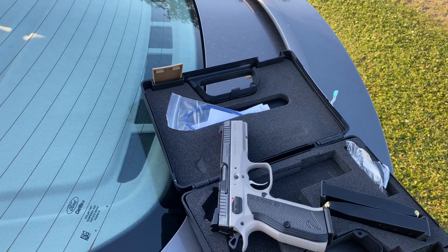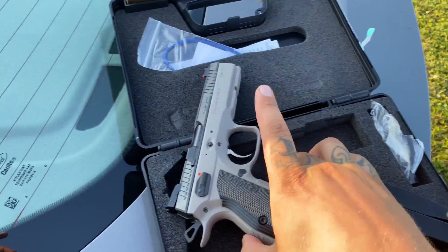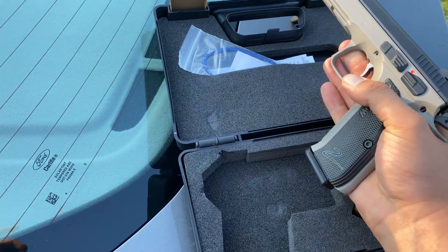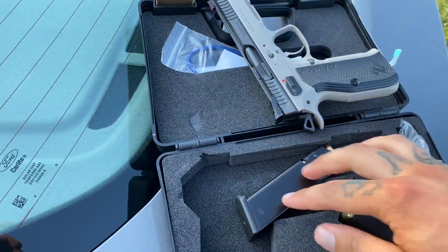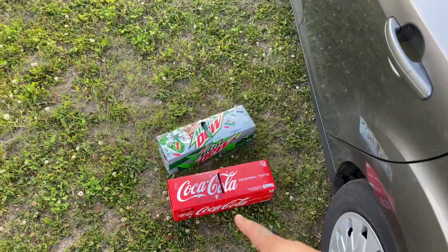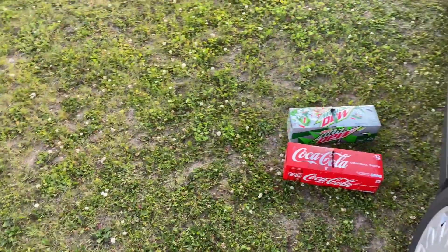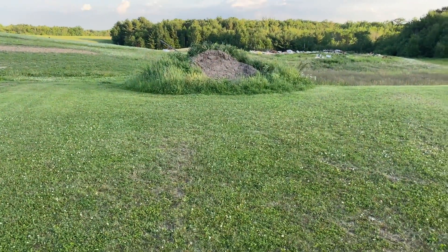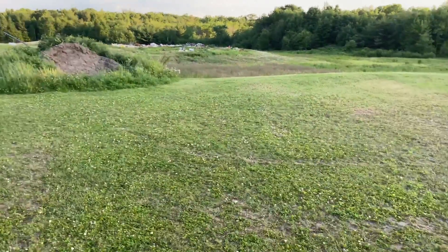I've already got three clips loaded — one is in here now. The nice thing is the clip release actually stands out. I have about 24 cans of soda — I don't actually drink pop, but I'm gonna shoot them. I'm gonna put them up against that dirt there and stand back here and shoot some cans, just something fun to do.